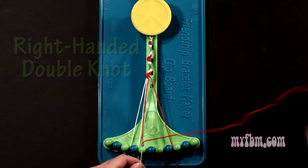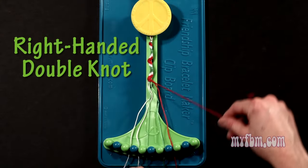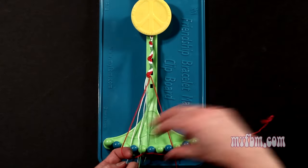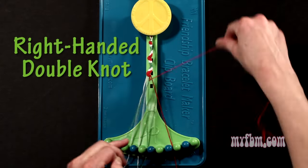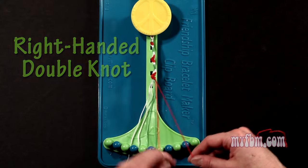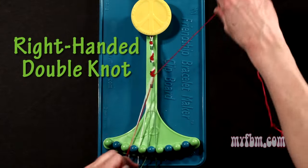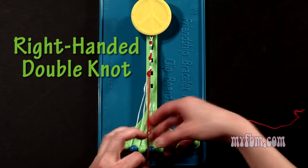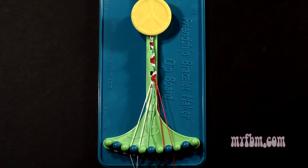Pick up number 6, which is green, make your third right hand double knot. Green string will go on slot 5, pick up number 7, make your fourth right hand double knot. That green string will go on slot 6, pick up number 8, and make your fifth right hand double knot. That string will go on slot 7, your original red string will go in slot number 8.